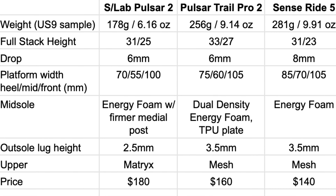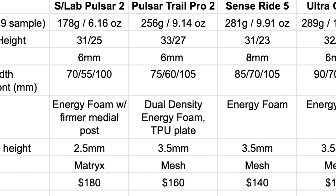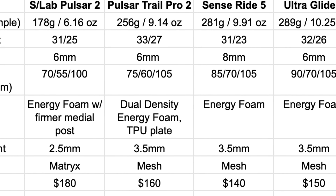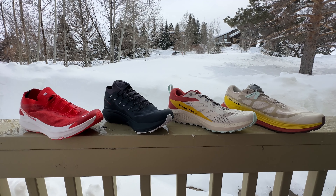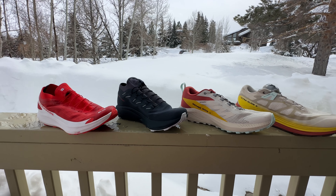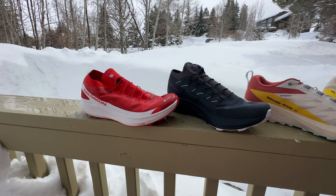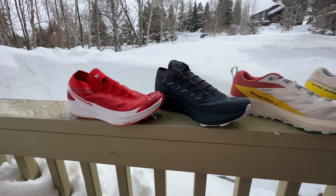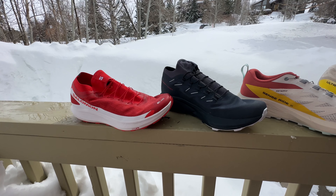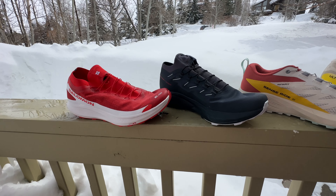I've been able to run them on hard pack, soft snow, as well as on firm surfaces, road, and even some indoor track. We're going to have full multi-tester reviews real soon in written form, as some of our other testers in Germany and in Colorado have been able to get them on actual dirt. Not yet much for me, so let's get into it.